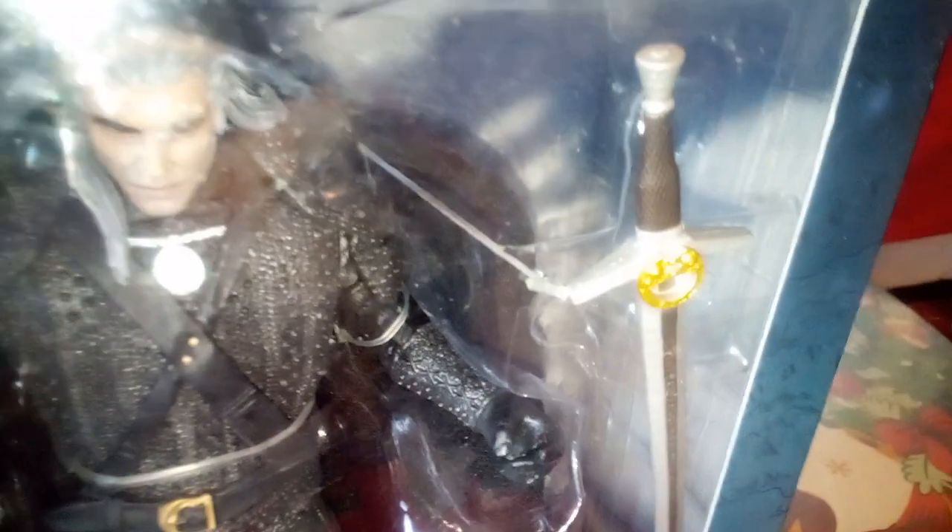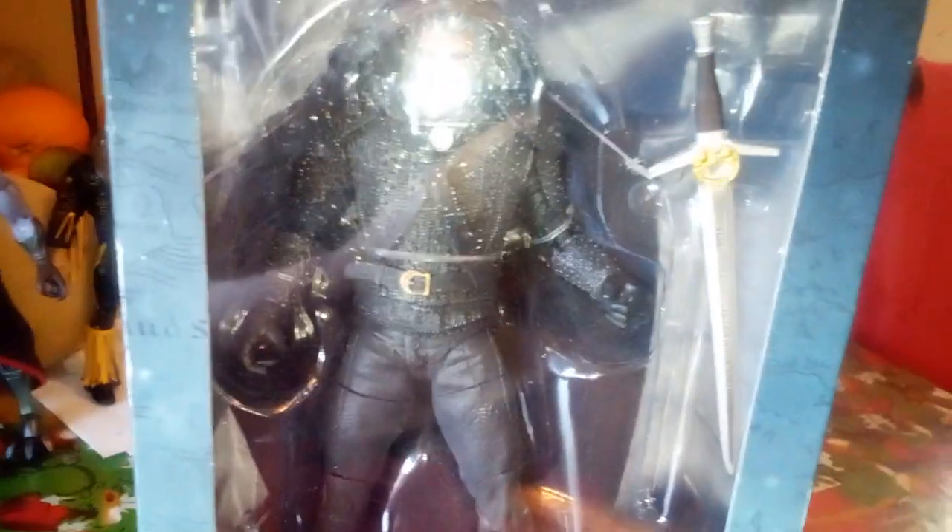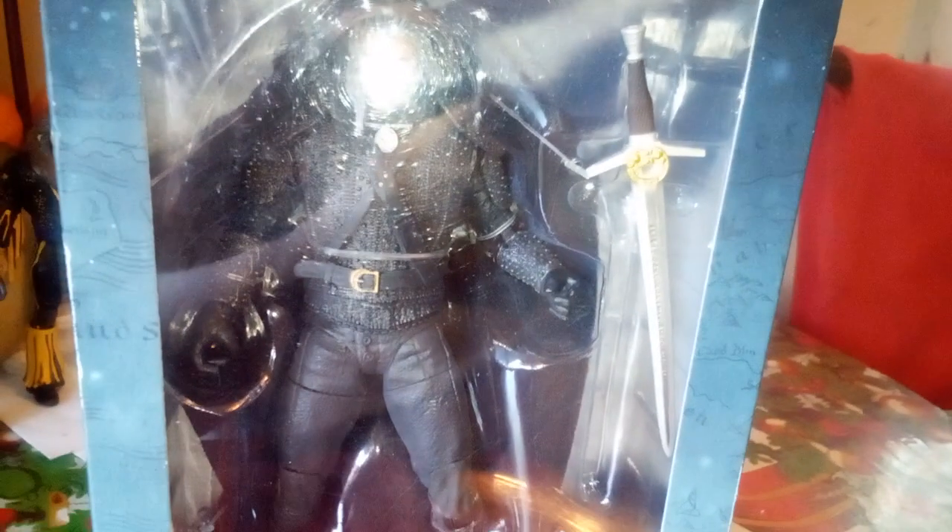Let's see what else he came with. He's got his Witcher sword, and I see the stand — there's a stand in there. I guess they consider these display figures instead of action figures. That's a bit funny. All right, let's take him out of the box.